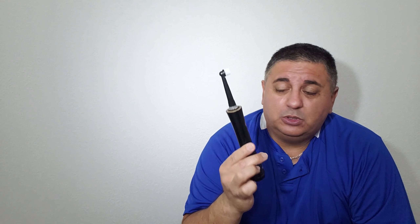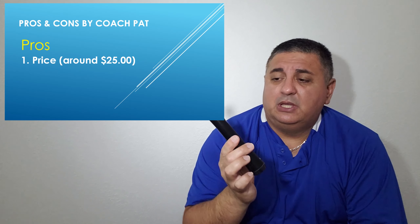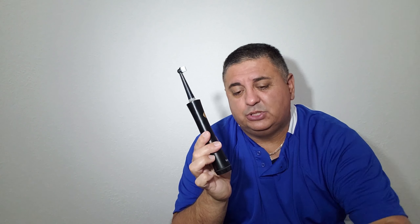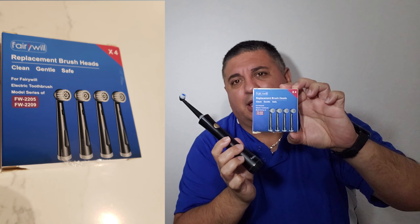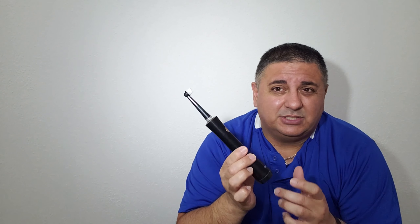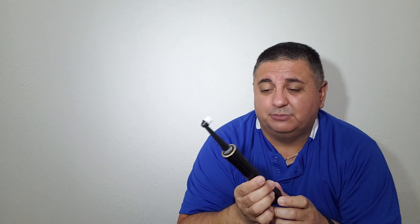For the first pro on this electric toothbrush, definitely the price. $25 is what I paid — roughly $25. You can get it a little cheaper or it might cost a few dollars more depending on how many toothbrushes are in your package. I got the toothbrush and a packet that came with four extra toothbrush heads. To me it's worth it because I'm going to use them anyway, and for the price I figured it was worth the shot.